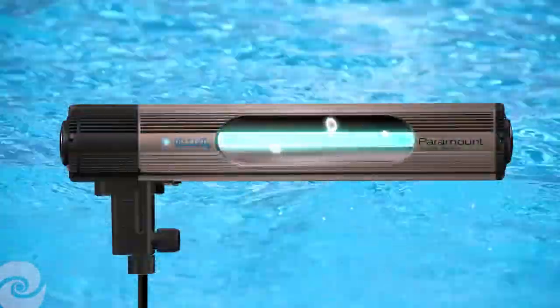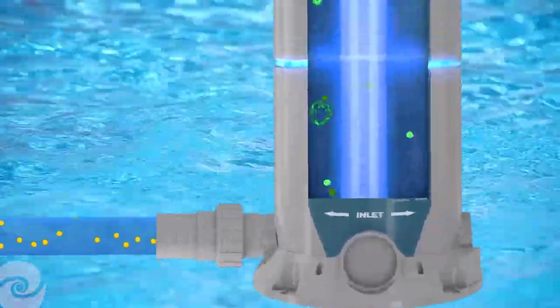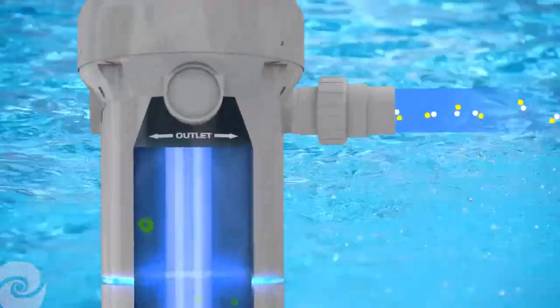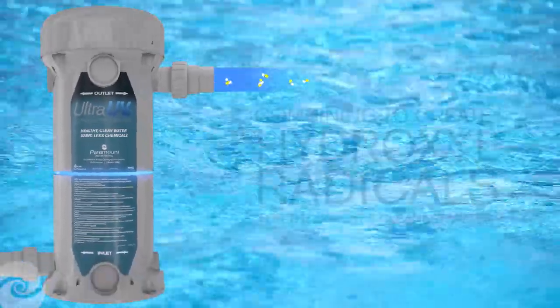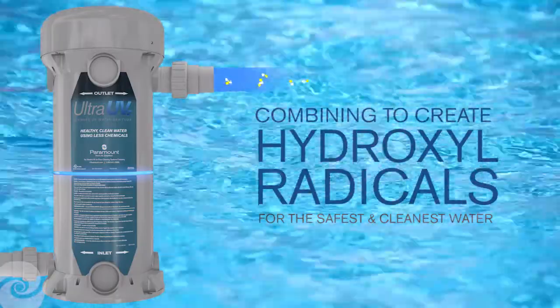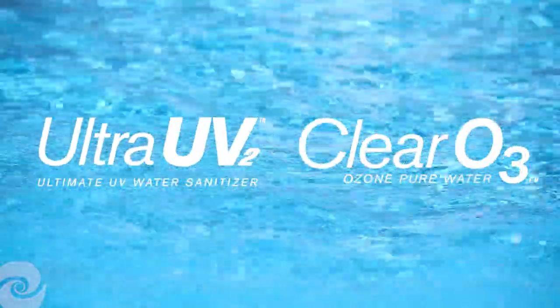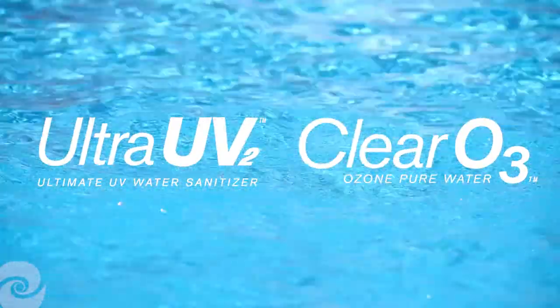An additional benefit is the enhanced level of water purification provided as the ozone-infused water created by Clear O3 passes through the Ultra UV-2 disinfecting chamber. This process converts ozone into advanced oxidizers called hydroxyl radicals, making the combination of these two products the most powerful tool to produce the safest and cleanest water for your pool.